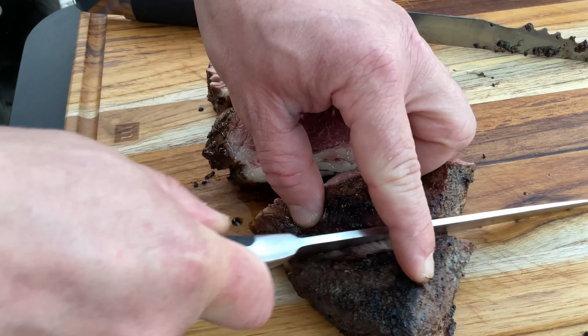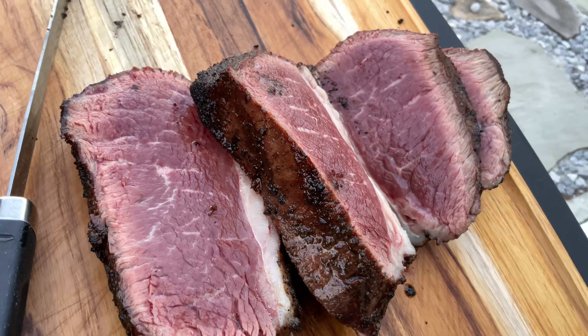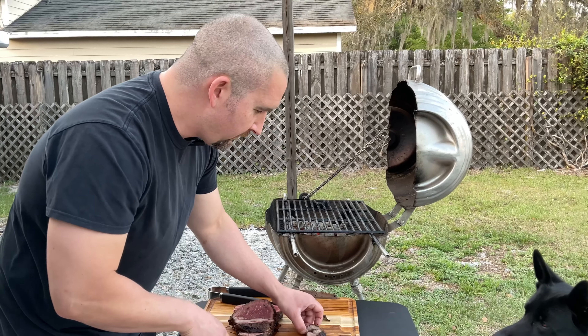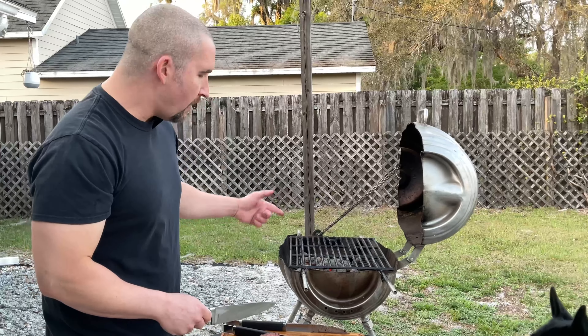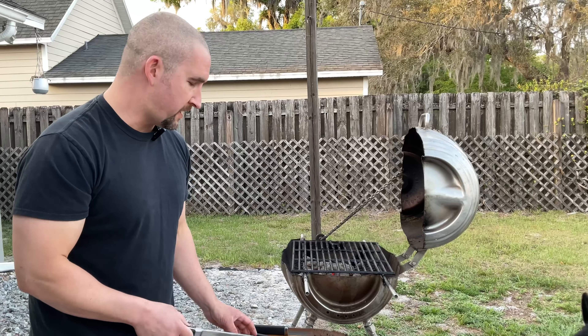This is going to be amazing. This little end piece here — it's what you call the chef's snack. Go ahead and eat that. All right, so these are going back on for a sear on each side for each steak.